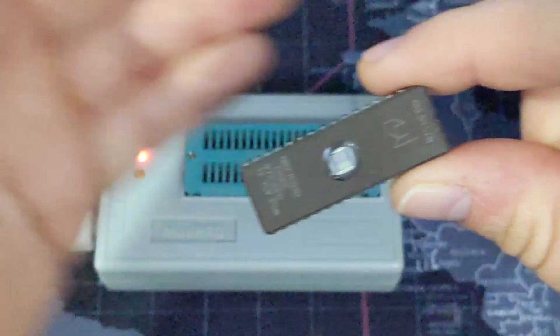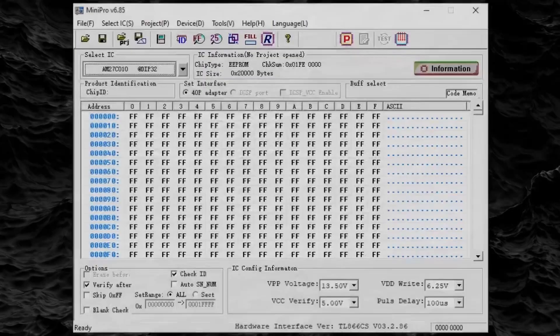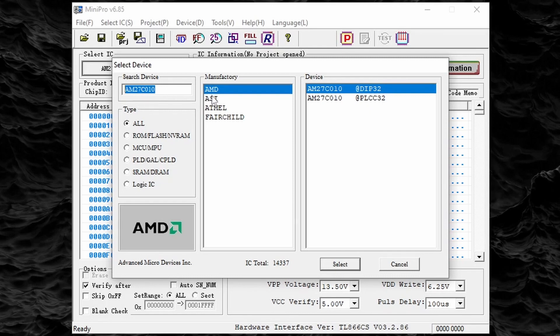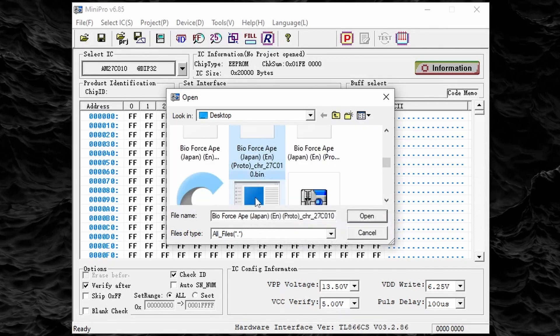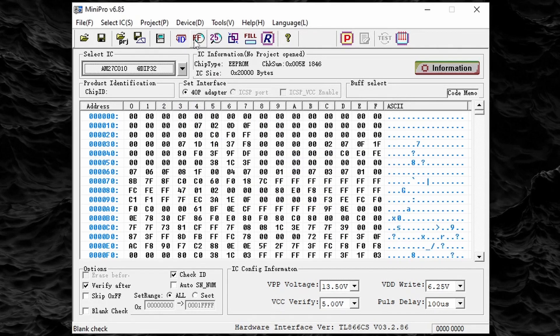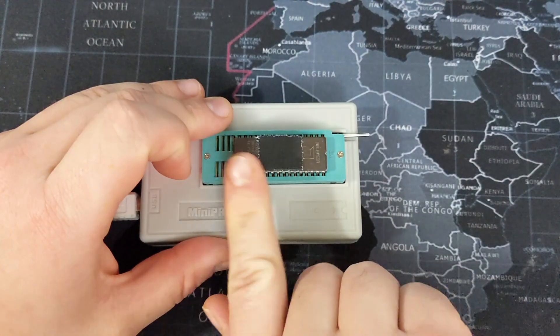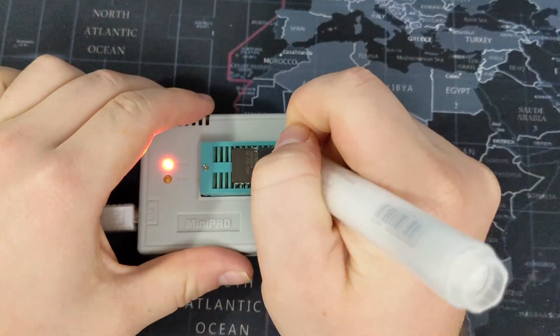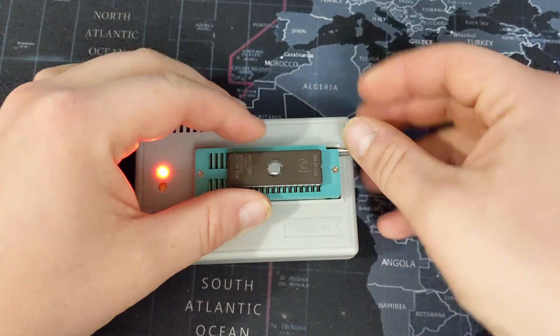Next I'm going to plug in my ROM programmer and insert one of the ROM chips. Since both files are the same size for this game, it doesn't matter which chip gets which ROM, as long as we have one of each. Using my ROM programmer software, I'm going to check and make sure the correct ROM chip is selected. After that, I'm going to open up the CHR ROM file. Before programming, I like to run a blank check to make sure the ROM chip is completely empty. Next, I'll select the program button to write this file to the ROM chip. This part usually takes a minute or two. Next, I'll cover the window so this chip cannot be erased. I'll also mark this one with the letter C so I don't get these two mixed up when it's time to assemble the game. After that, it's time to repeat the flashing process once again, this time selecting the PRG ROM.